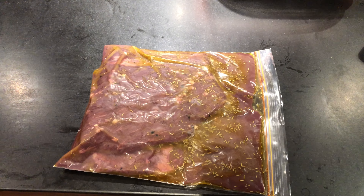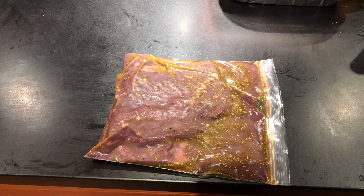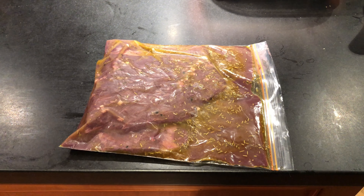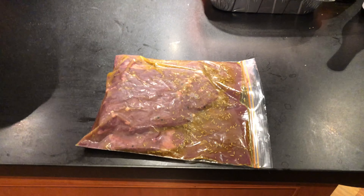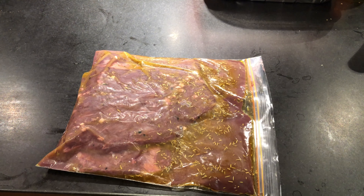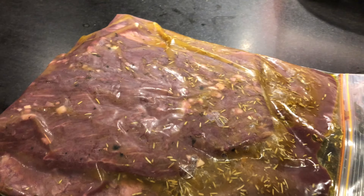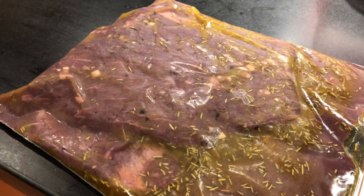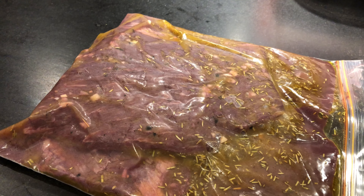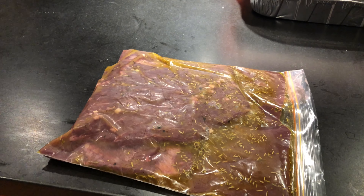There it is, after seven and a half hours of marinating. That is olive oil, rosemary, garlic — salt, pepper, and red wine. Full-bodied red wine. And our flank steak is going to be so good.